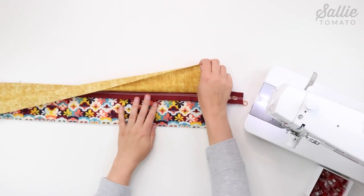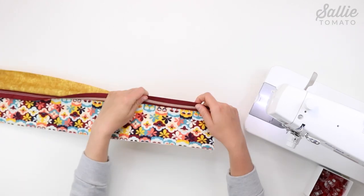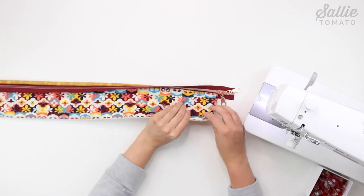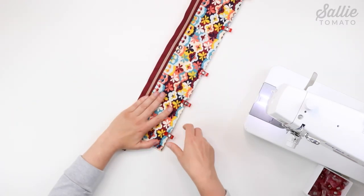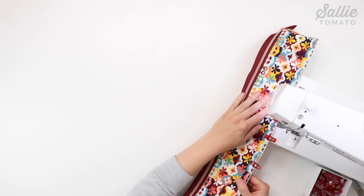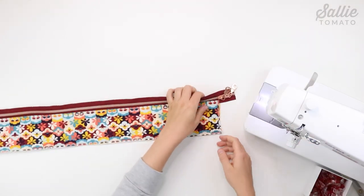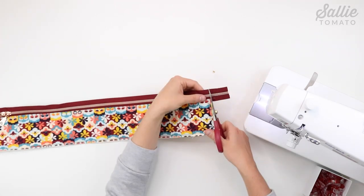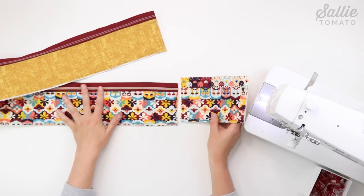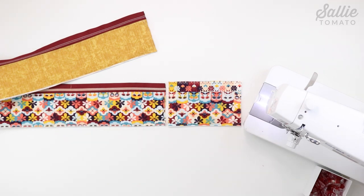Fold the side panels away from the zipper so they are wrong sides together. You can press with your iron or a seam roller. Make sure that the bottom raw edges and side edges are even, and use sewing clips to hold the layers together. Then top stitch an eighth inch from the seam and remaining edges of side panels. After sewing, move the pulls to the center and trim off the excess zipper tape so it's even with the edges of the side panels. Make sure that the height of the prepared side panel measures the same as piece A gusset and trim along the bottom edge to adjust the height if necessary.